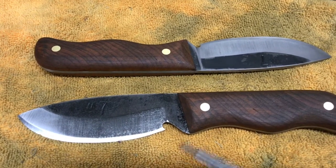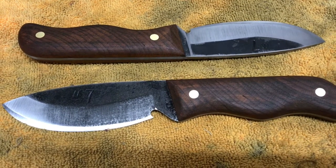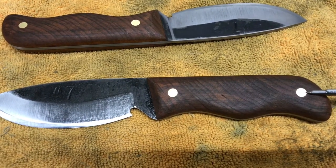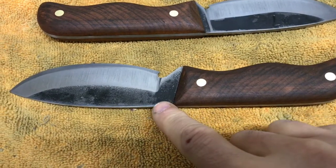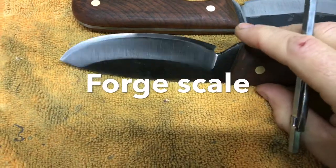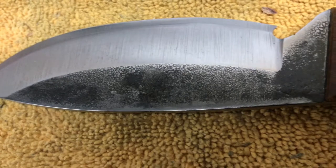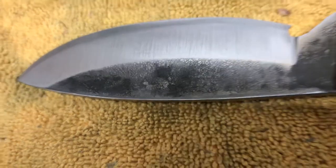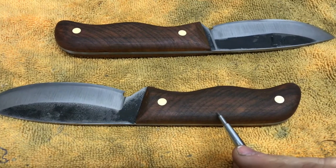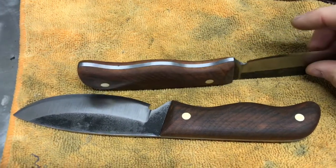Now that we've got the knives finished, let me walk you through what we've done. We've taken 80 CRV2 steel and put a cherry handle on it. The lighting is harsh in here but I believe they look better even than on camera. These are 100-year-old brass pins from an old piano. Any little imperfections I don't mind leaving — I kind of like them. The carbon on the knife blade is something I don't mind at all. The wood is cherry, and I've put a red oak stain on them and then three or four coats of boiled linseed oil on the handles after that.